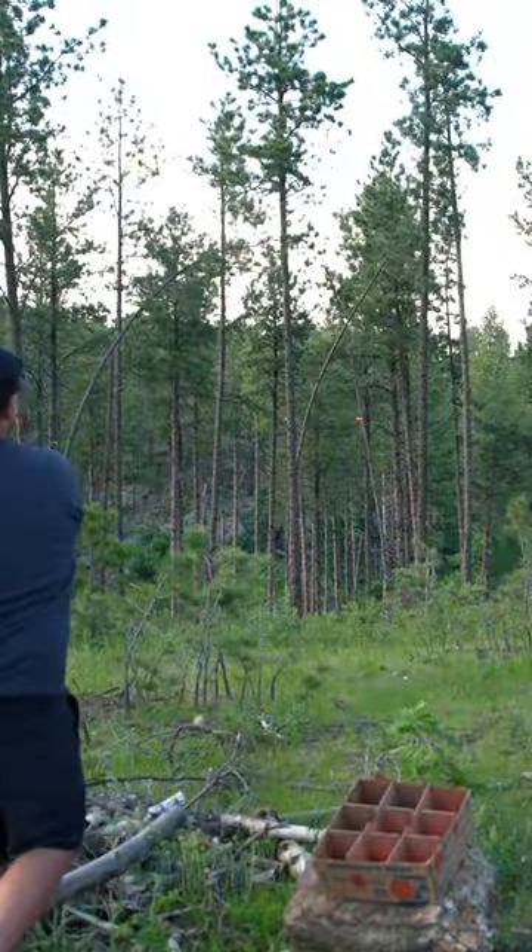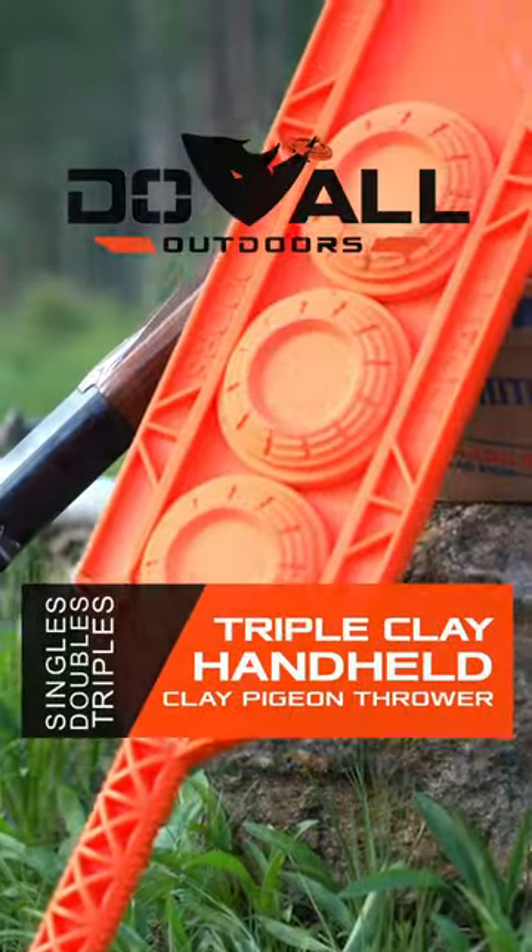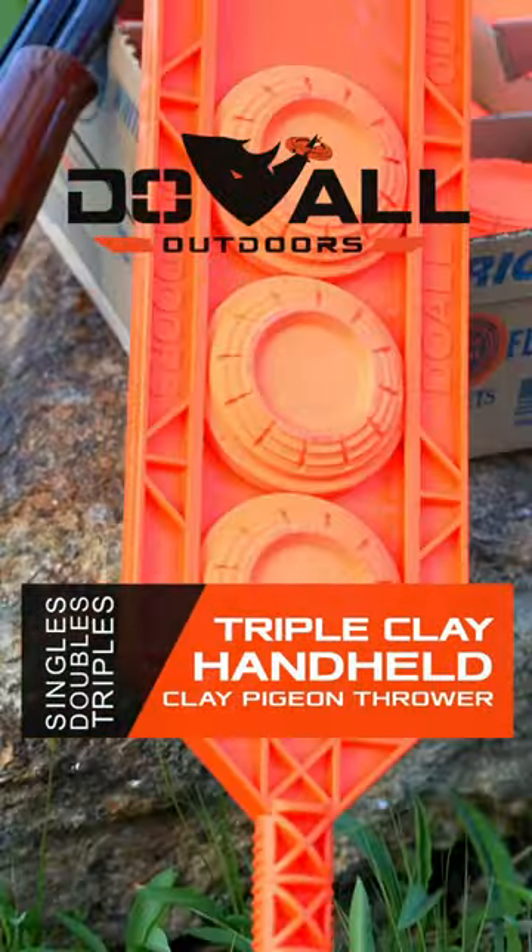Nice shot. So go and check it out, doalloutdoors.com for more information.